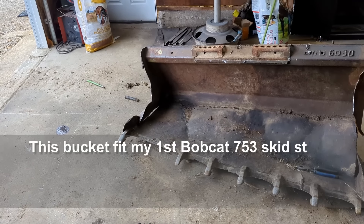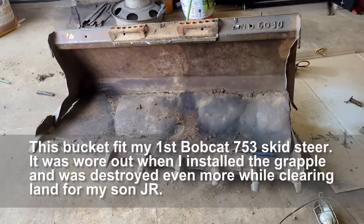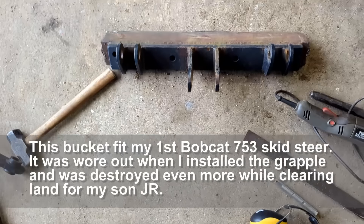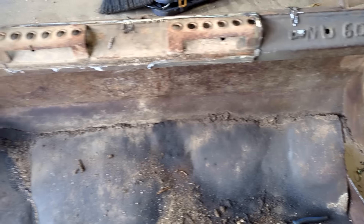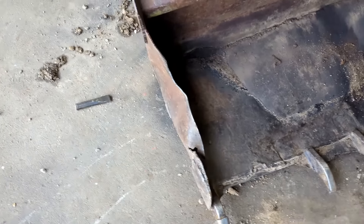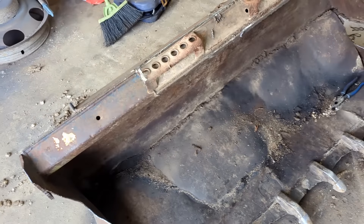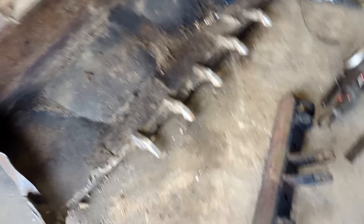I didn't show this at the beginning, but I cut this grapple off of this old bucket. This was my grapple bucket. Right there is how it was attached. I just took a cutoff wheel on the little hand grinder and cut off the welds. This thing is way too far gone to salvage. It was in bad shape when I built it and it's just unrepairable at this point. So this is going to go to the recycler and I'm going to use a different old bucket to make a new grapple bucket.